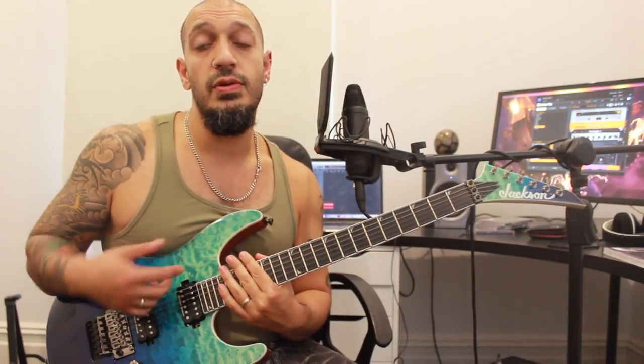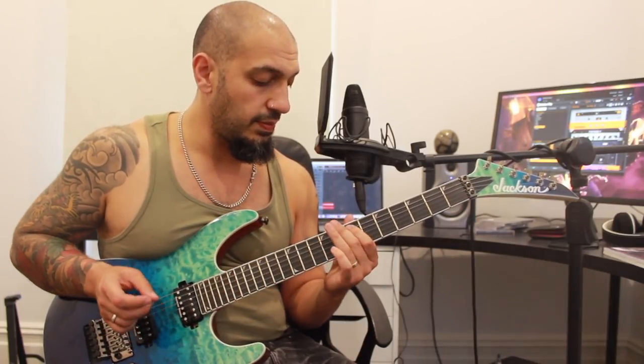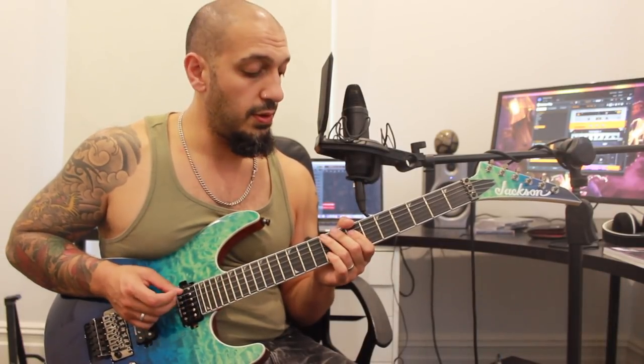There are two more groups of four and then we start working into that dominant ninth arpeggio. What I've got here: I'm playing nine-seven on the fourth and fifth string, then just seven on the fourth. Now I'm going to pull off nine-seven and slide to six on the fifth string.